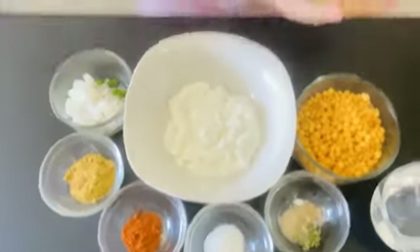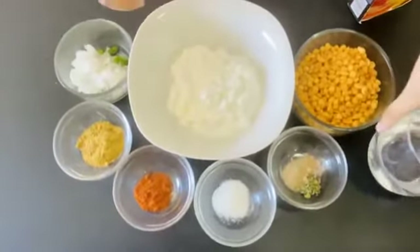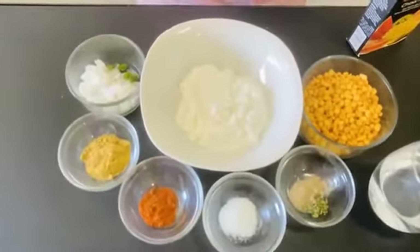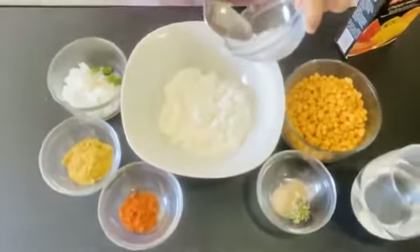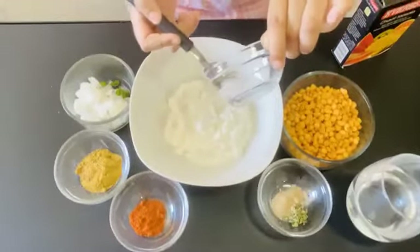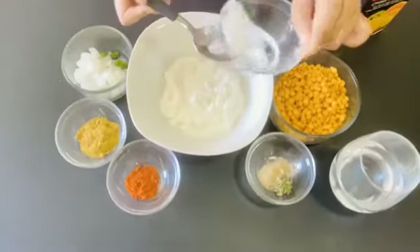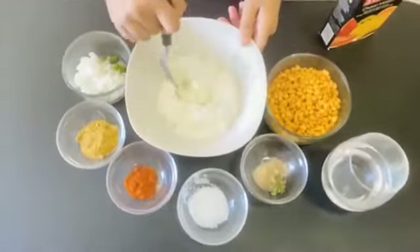I'm using this type of chat masala, and you'll need water too. So the first thing is to mix the salt in. Remember to add a little less salt than how much I'm putting, because this is too much salt. So I'll just mix it in.